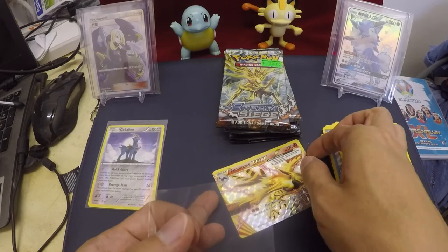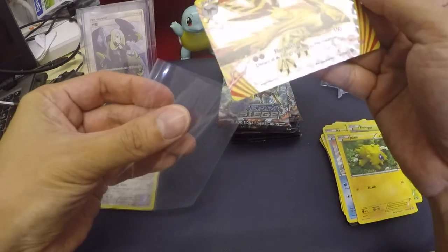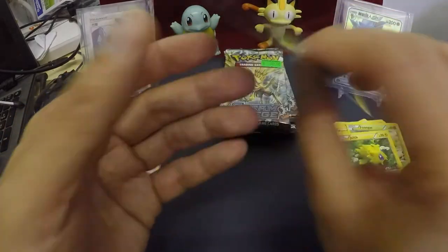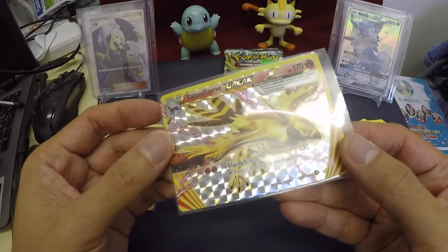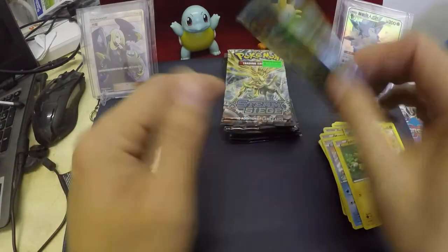There you go. Awesome. Look at the back — original. No fakes. Really awesome. Wow — discard all. Next, old cards.